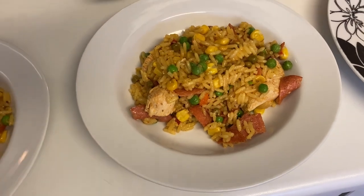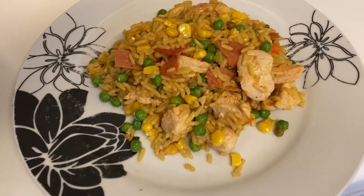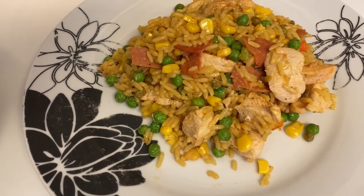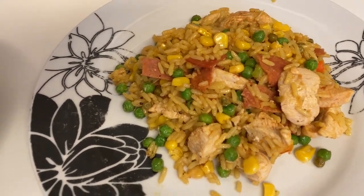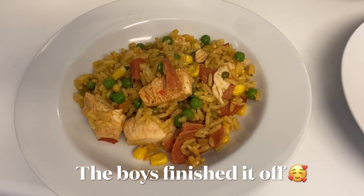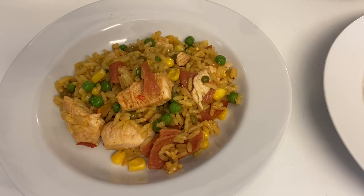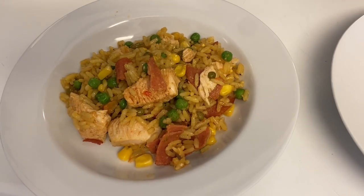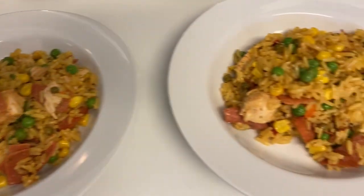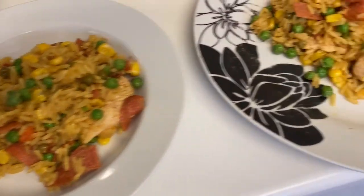That's Archie's and Henry's in a bowl because it's a bit easier for them to eat, and that one's mine. My husband's not here for dinner but I do have a portion left over if he wants some for lunch tomorrow, or if the boys are feeling super hungry. It's a really quick and easy one and it is really good if you've got leftover pork or chicken from a Sunday roast as well.